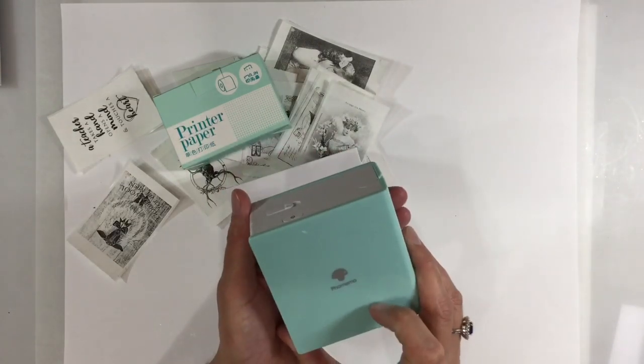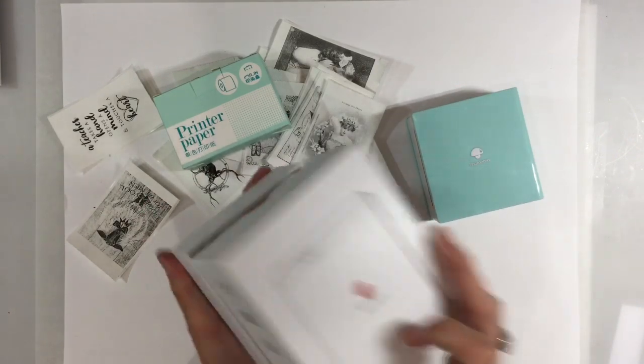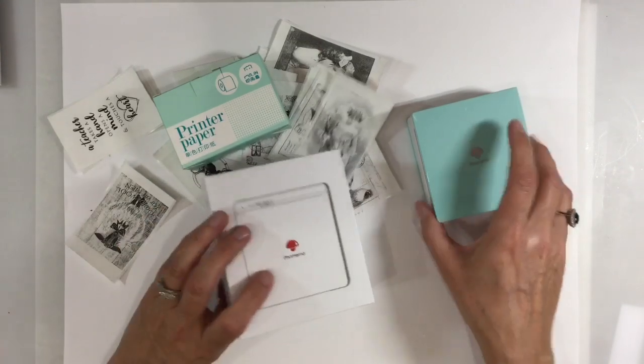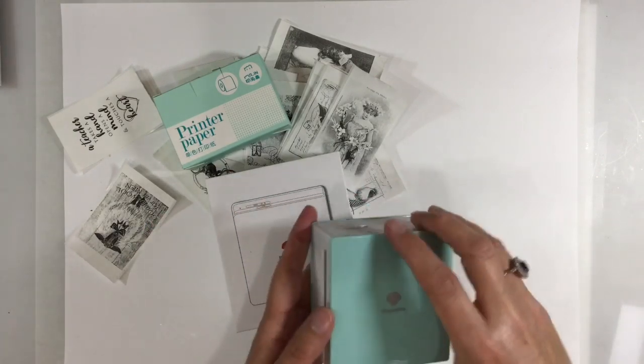So this is the little printer which arrived just before the weekend. This is the box that it arrived in — really neatly and sturdily packaged. And this is the product itself. Look how neat and tiny that is — just a little black and white printer.